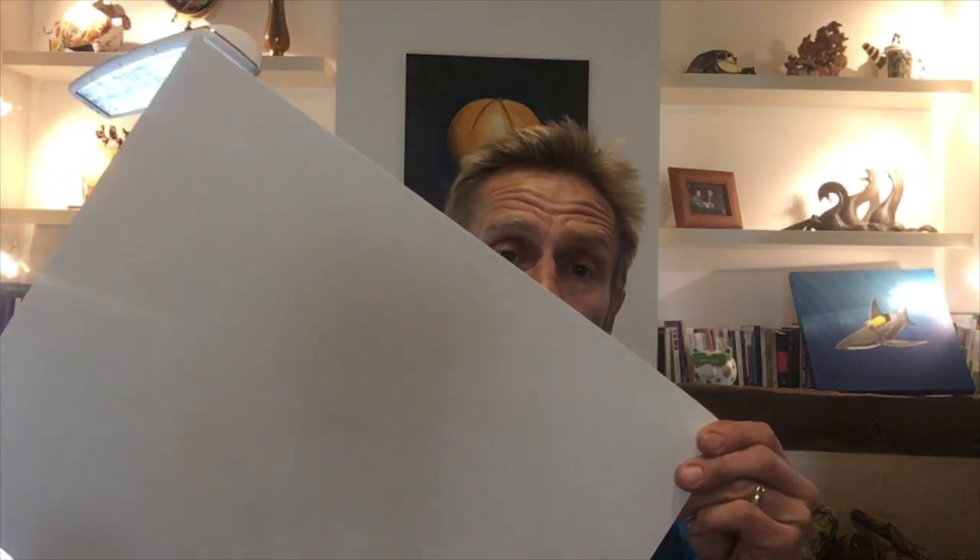What is really important is the paper — it must be smooth. This is a Bristol Strathmore; it's a vellum surface which is really, really smooth.